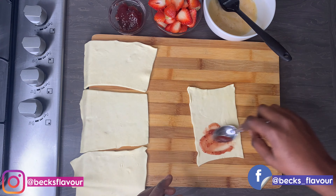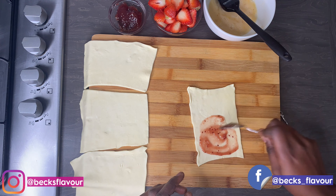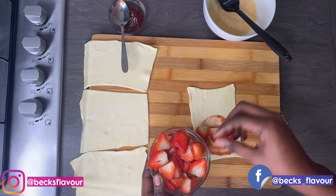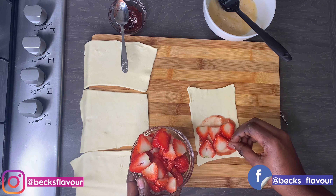Now I'm just going to make a filling by using some strawberry jam and I'm just going to spread this on the dough like so, and then I am going to put some strawberries on there as well.